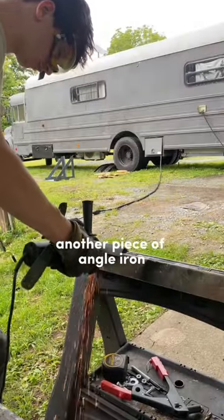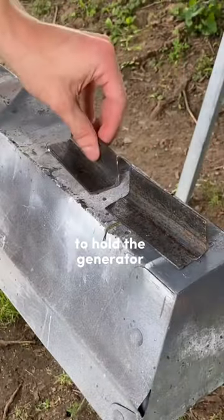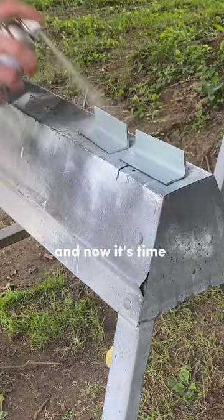Next was to cut out another piece of angle iron to use as little chucks to hold the generator wheels in place. A quick paint job and now it's time to mount everything.